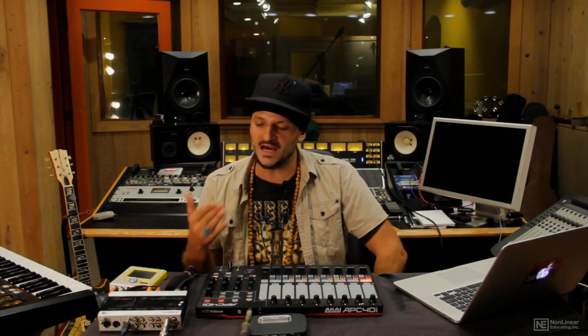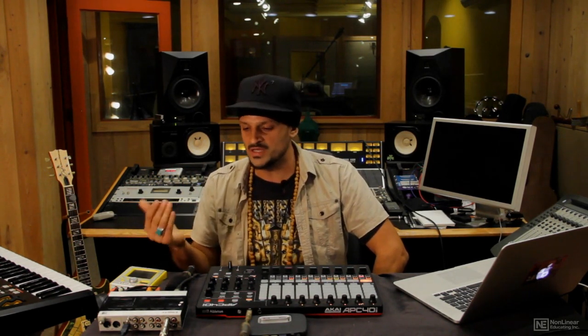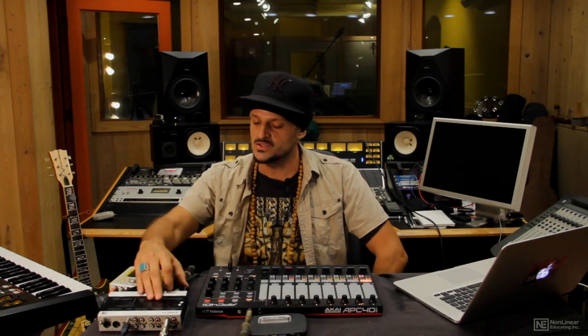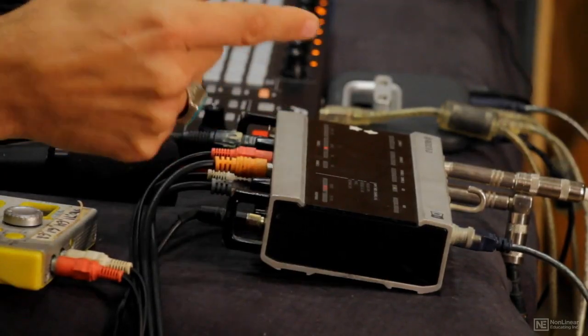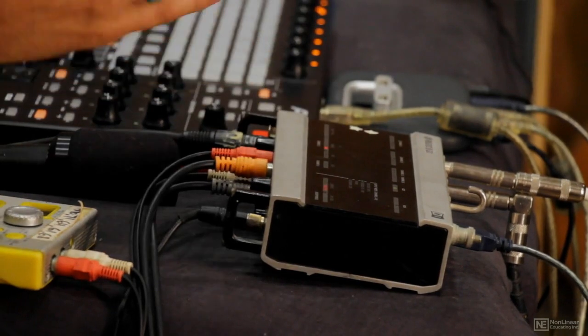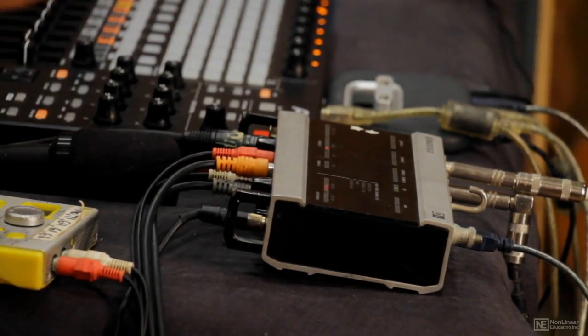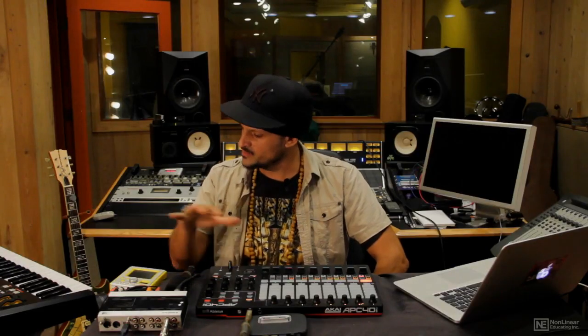Here I have an audio interface. When you're doing live performance, chances are working with the built-in output of your computer is not going to be enough, especially when we're doing live looping. We need an interface so that we can run lines in — microphones and other instrument sources into the computer. The piece I'm using today is an older interface by Native Instruments called the Audio 8 DJ. It has 8 inputs and 8 outputs, which should do perfect for today.